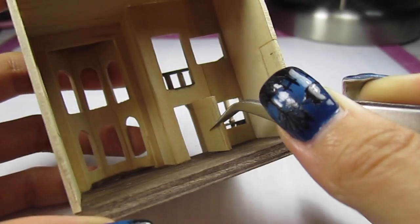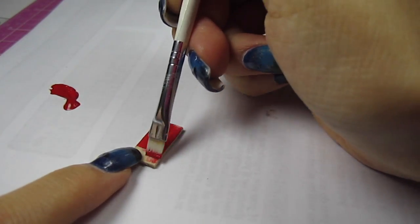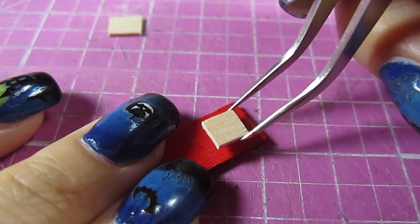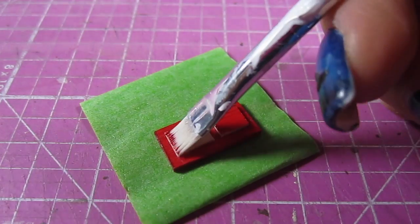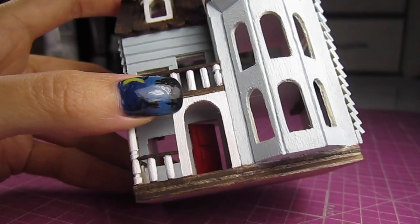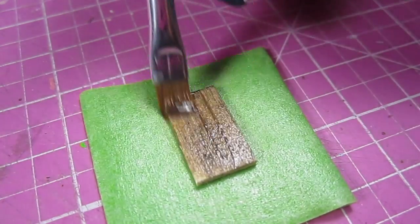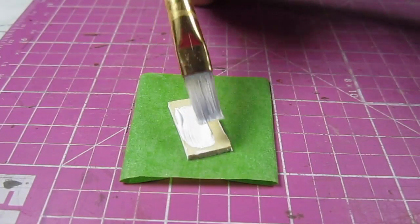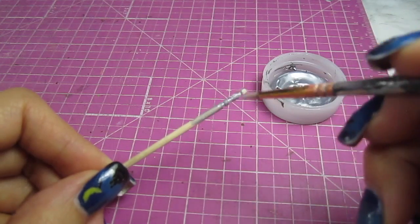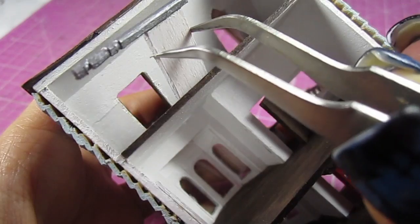Remember those doors we saved at the beginning of the video? Let's grab those. I'm painting the front door red because I personally like a pop of color. I cut out two pieces from a coffee stick and glue those on — this adds texture and detail to the boring flat door. Glue that to the door frame; I like to leave the door open just a little bit. For the doorknob, add a small dot of metallic silver paint. Grab another door and stain that brown — glue that to the second floor's door frame. Last door: this is for the attic. Paint the toothpick silver and glue that to the top of the door, cut off the excess toothpick, sand the rough edge, paint it silver, and glue that to the doorway.